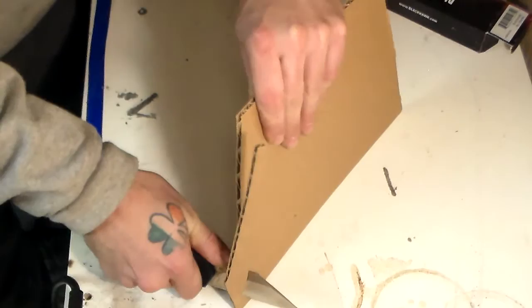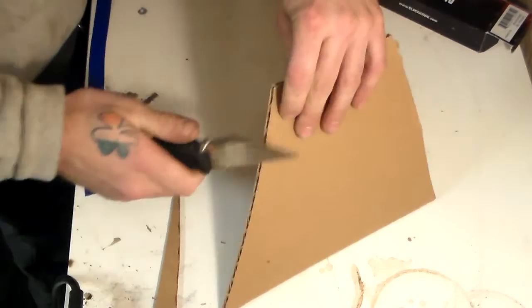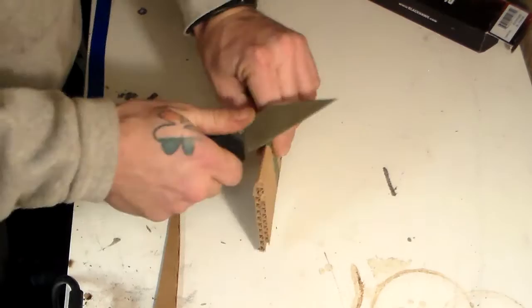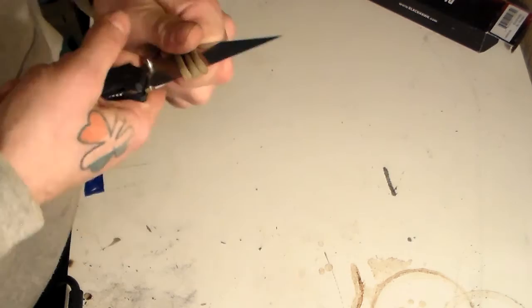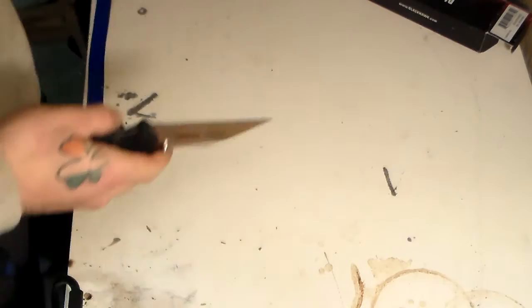Holy crap - I am putting almost no pressure behind that whatsoever and it's cutting extremely well. That's almost a joke. I folded the cardboard in half to make it thicker - still cutting straight through it. Cardboard is a joke. Let's try some paracord - I wrapped it three times and cut straight through it, no problem.